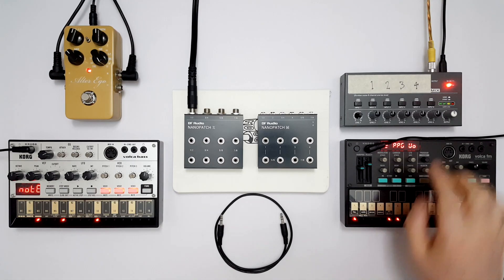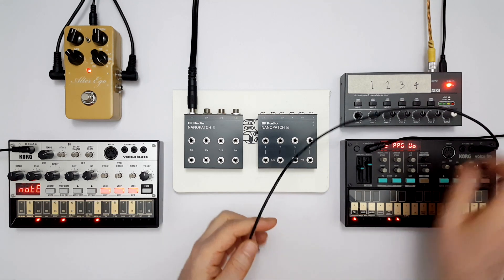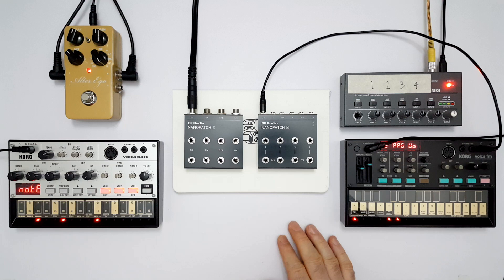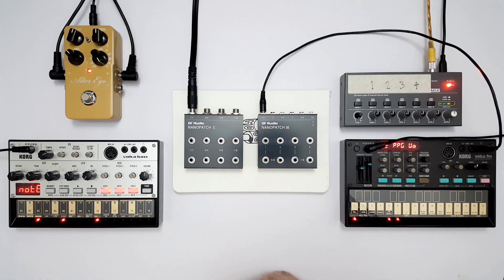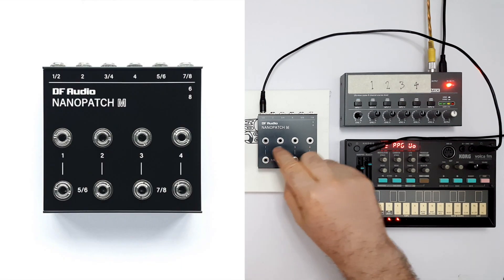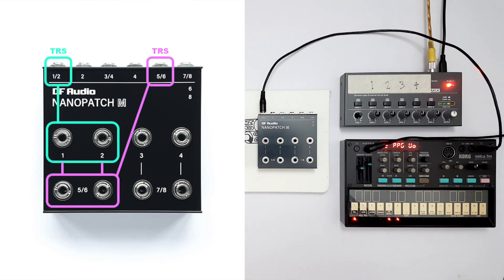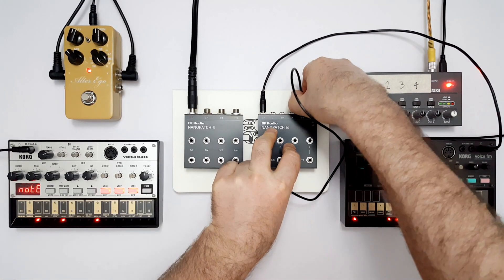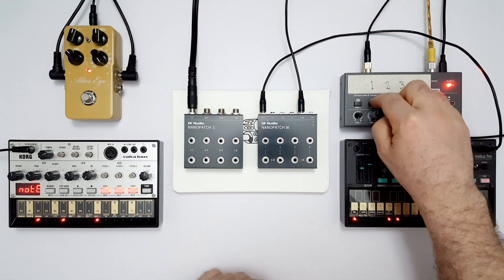I've got a Volker FM and a little mixer. If I take a stereo cable from the FM and plug it into sockets 1 and 2 on the back of the Nanopatch M, we'll be able to access the left and right channels from patch points 1 and 2 on the top. I'm going to take another stereo cable and go from socket 5, 6 on the back to channel 1 on the mixer, and I'll make that channel stereo.